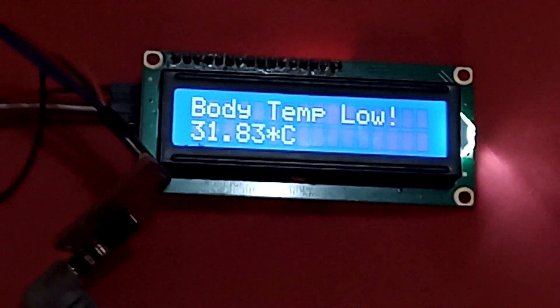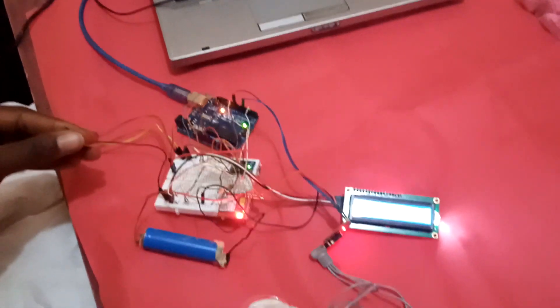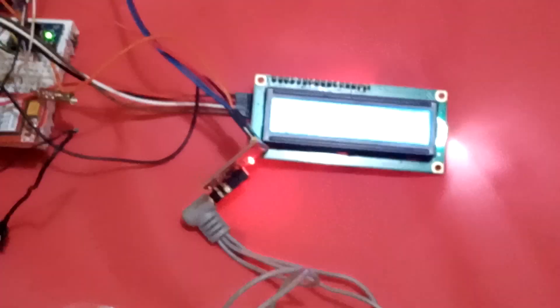So let's test it for body temperature. There is a 5-second delay between each reading, each display. Right now, body temperature is high — that's because of the range it has been set to.